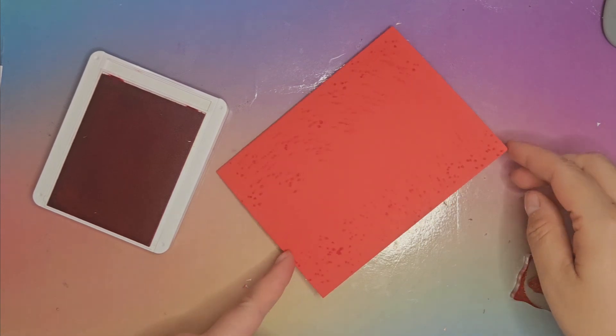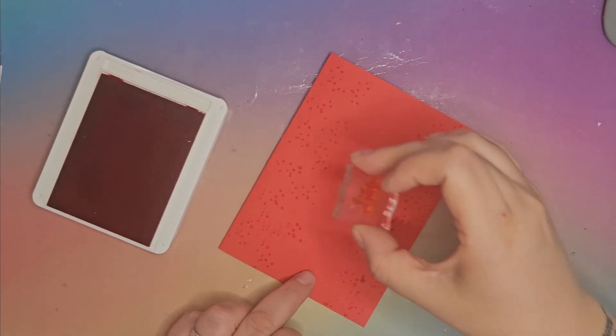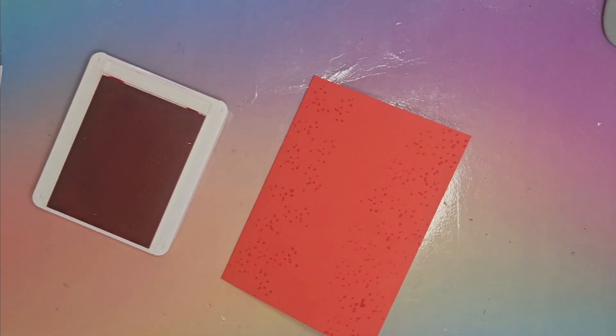I've just gone down the edges there. I'm going to do a tiny bit more on this side, but I've got a bit of ink on my stamp accidentally around the edges. I'm just going to give it a wipe with a baby wipe so I don't get lots of ink on my hands. I'm going to use the baby wipe to wipe off the worst of the ink off that stamp, then pop it to one side.